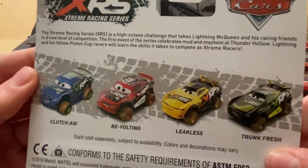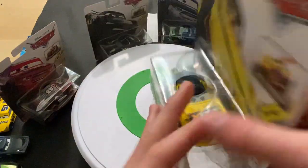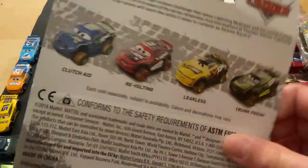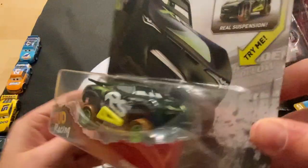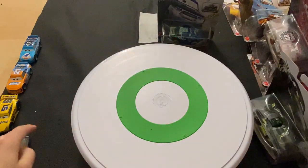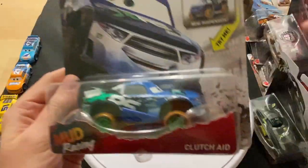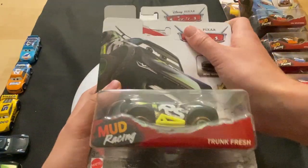Next gen Leakless — George Newen, or as they call him, Leakless now. This was a pretty cool release because it was the first time he was released. He was later released in a five-pack exclusive to Walmart and was the only new character. This is the first wave, and the second wave has all different cars on the back. Then I have TG Castle Nut, or as they call him, Revolting. Steve Slick LePage, aka Trunk Fresh — I really like his card art. And the last one is Clutch Aid, aka Dino Draftski. So these were the second wave of cars.